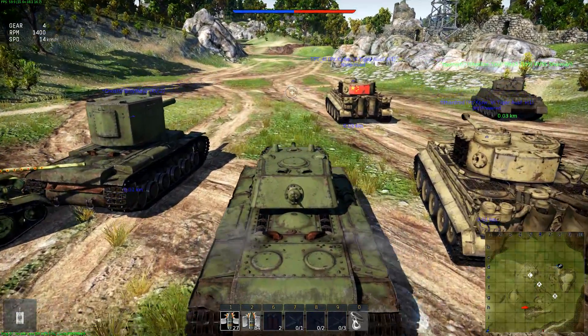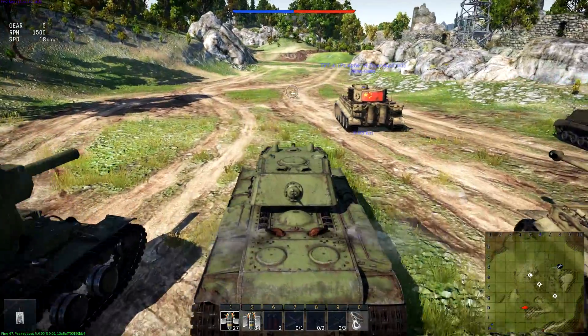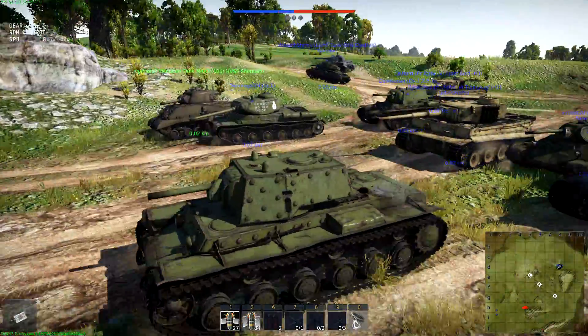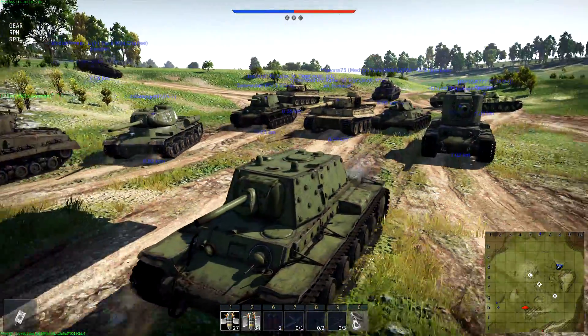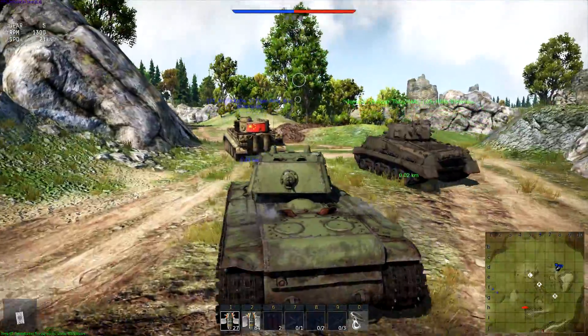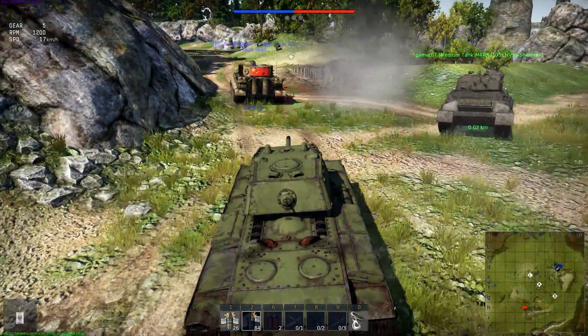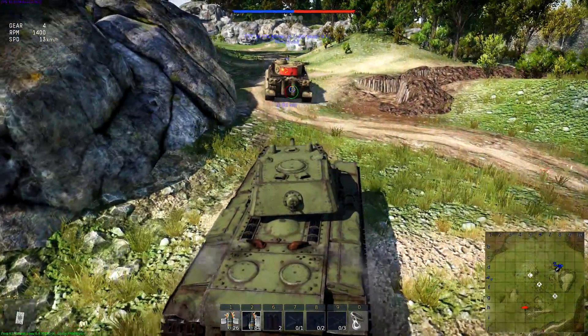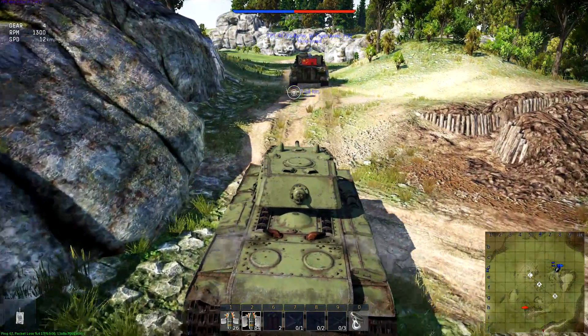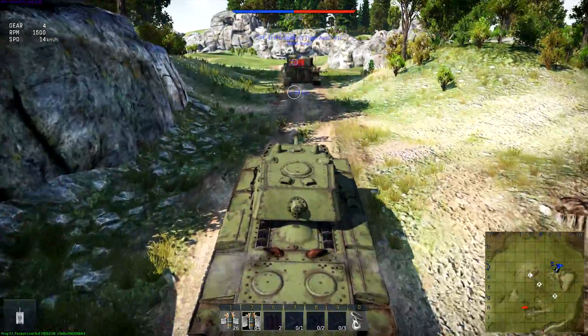The problem with this thing is while it does weigh in at tier 2, it has a battle rating that puts it against Chinese Tigers, IS-1s, more Tigers, and KV-2s, which kind of sucks. Because this thing would be pretty awesome to roll around in tier 2, but for the most part it keeps you in a tier 3 battle. So that kind of sucks.